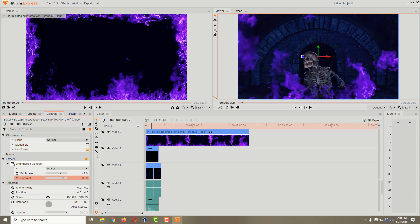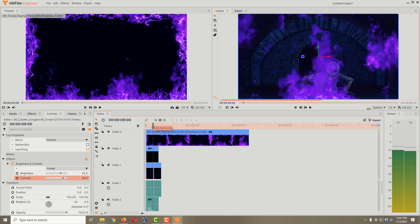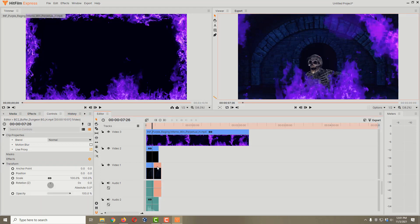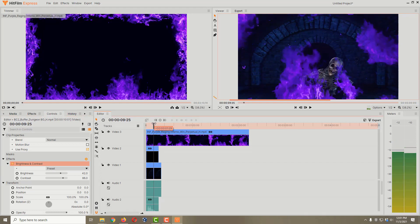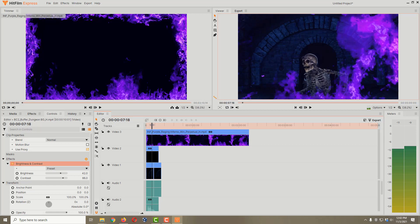That looks a lot better — much more like a fire-lit room. Now we have two dungeon background videos, so if I scroll through to the second one, it goes darker again. I need to apply the same brightness and contrast settings to it. The easy way is to click on the effect, right-click and Copy, then click on the second video, right-click and Paste — and now both videos have the exact same settings without having to manually type them in.